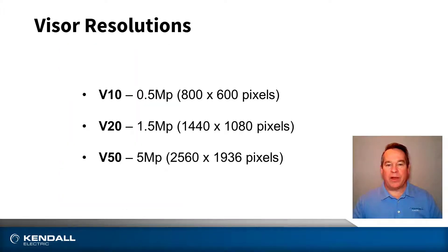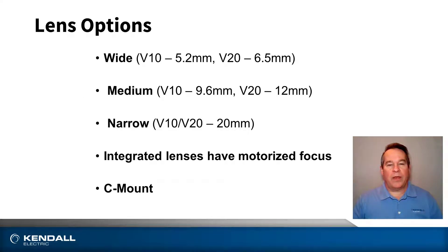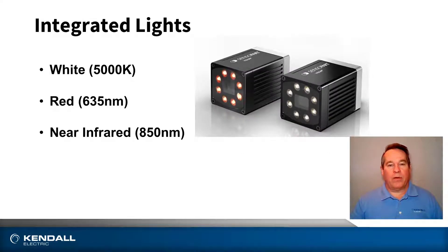Visor is available in three resolutions: V10 is a 0.5 megapixel, V20 a 1.5 megapixel, and V50 a 5 megapixel. There are four lens configurations. The integrated lens options are wide, medium, and narrow angle of view, and then a C-mount version. The integrated lenses have motorized focus. For the versions with an integrated lens, an integrated light is included in white, red, or near infrared. This light includes eight hybrid LEDs.